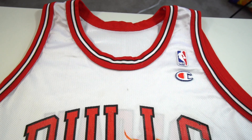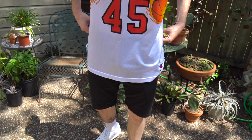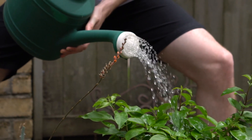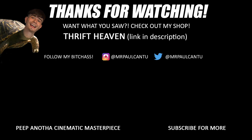Like, comment, and subscribe, and check out how good this looks on body. I'll see you in the next one. Bye.